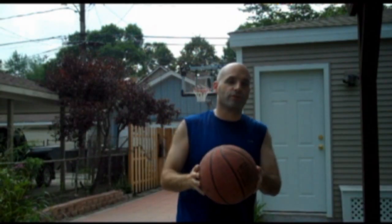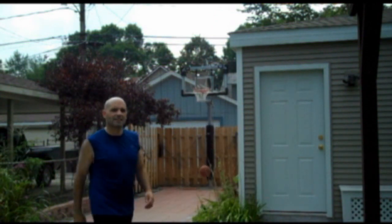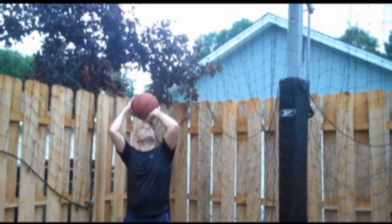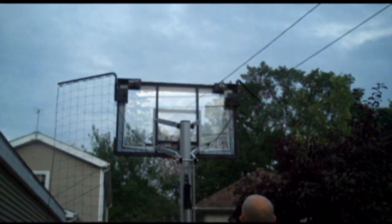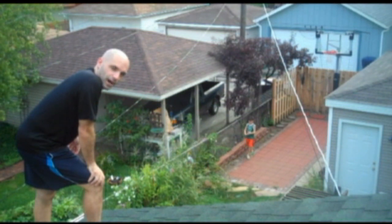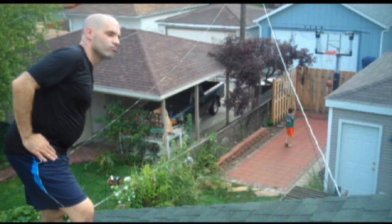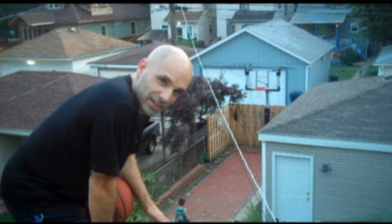This is how I prepare myself to play against larger defenders. Sometimes I practice my Larry Bird shot. Then there's the moderate Larry Bird shot. And the extreme Larry Bird shot. Sometimes I like to practice my off-the-roof shot. Sometimes I get a little tricky.